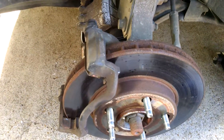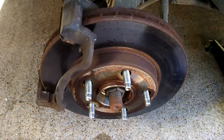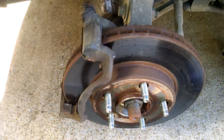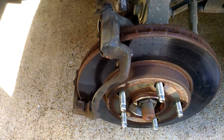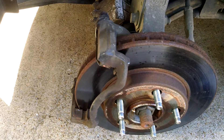Hi YouTubers. I started this job before I started this video once again — I'm always behind on what I want to do here. I'm replacing the brake pads and rotors on this 2002 Chevy Malibu.